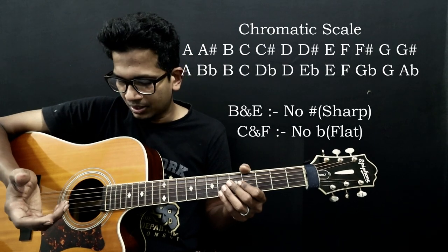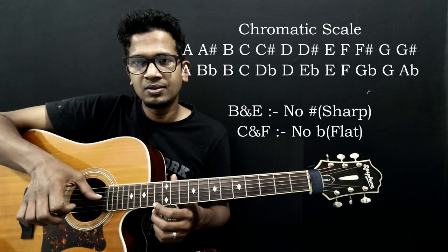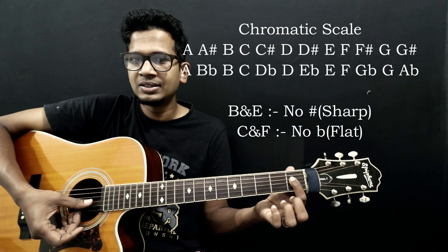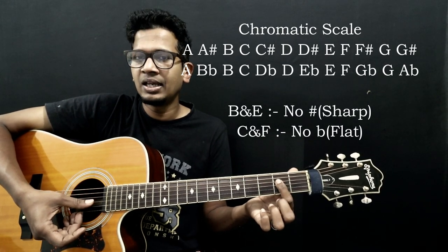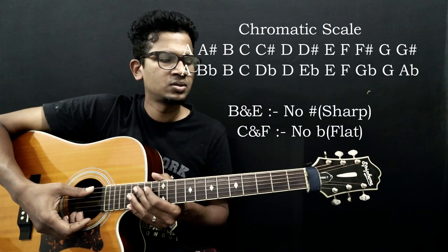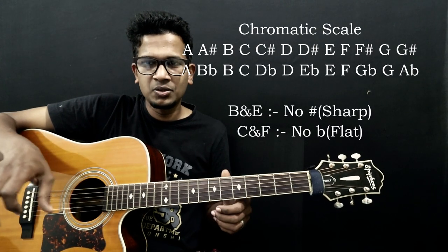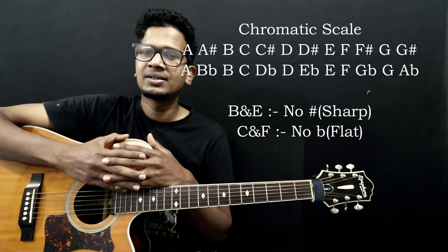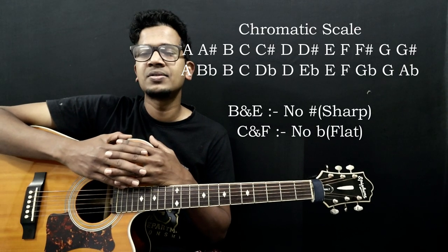Let's look at another example. The fourth string is D. First fret is D sharp, then E, F, F sharp, G, G sharp — and it goes likewise. On the open E string, the first fret is F. So you can use the chromatic scale with no B sharp or E sharp.